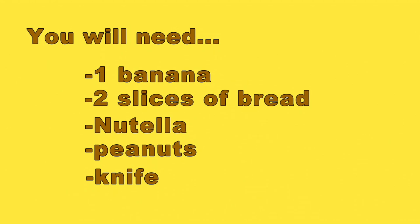First you're going to need two slices of bread — it can be white bread, any kind of bread you want. A banana, you're probably just going to need half a banana. Nutella or a hazelnut spread, whatever chocolate spread you like. And some peanuts and a knife.